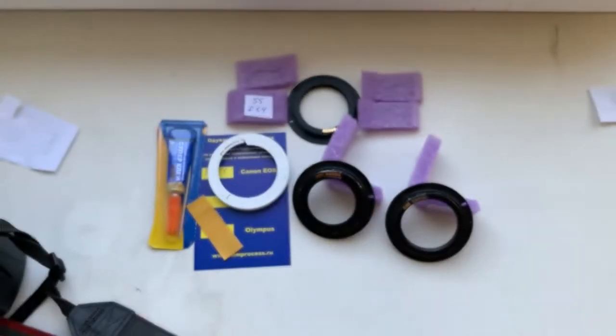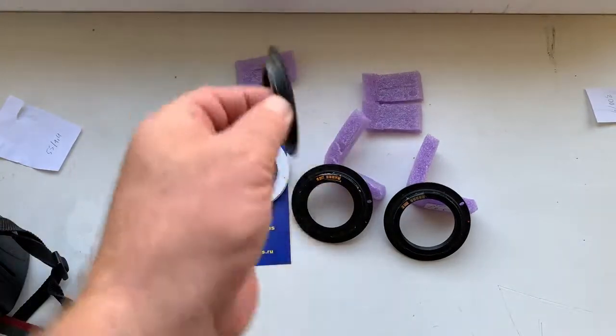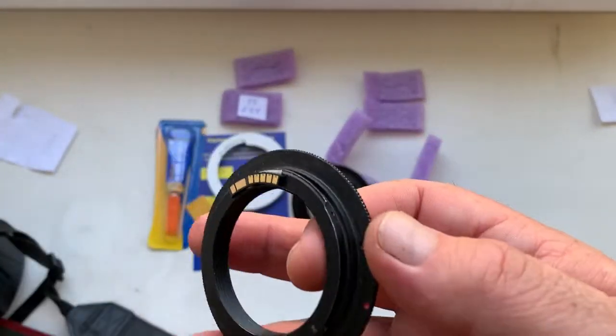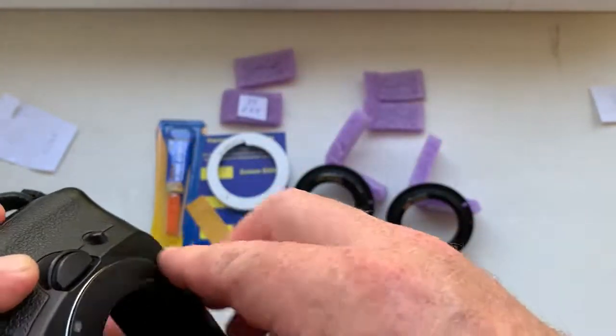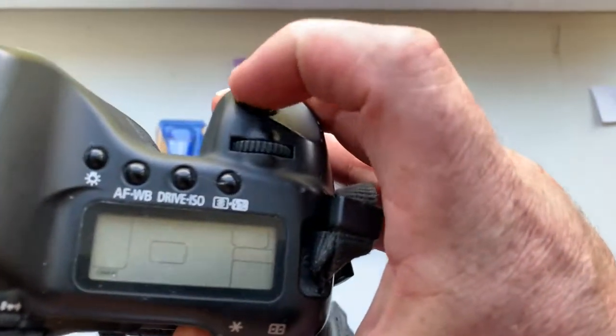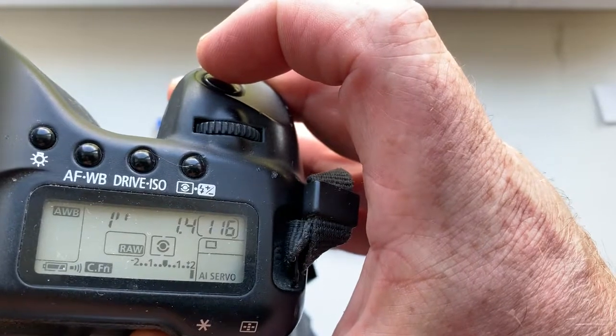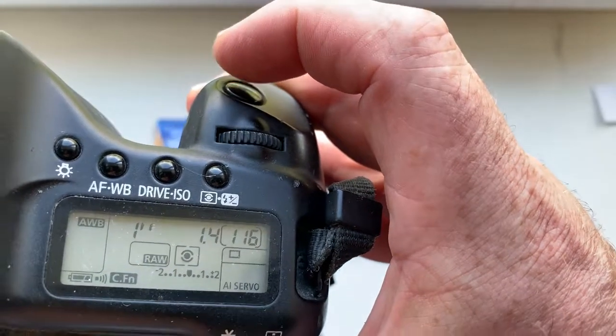Chip number two and chip number three with default data. Chip number three: 55 millimeter focal length, aperture 1.4, delay time to enter in program mode is one second.